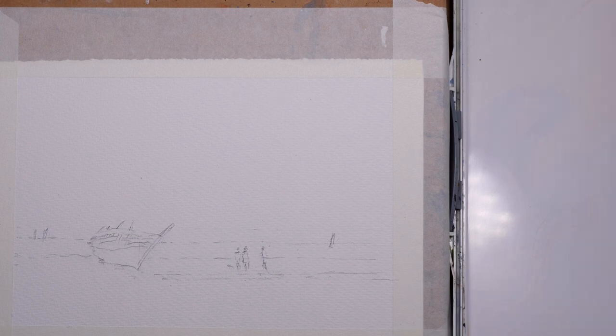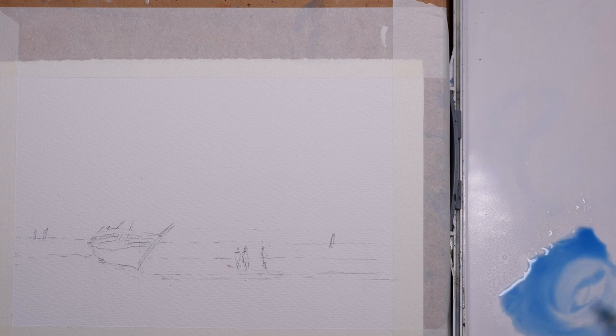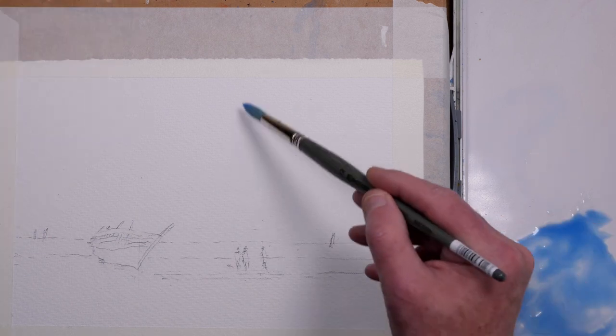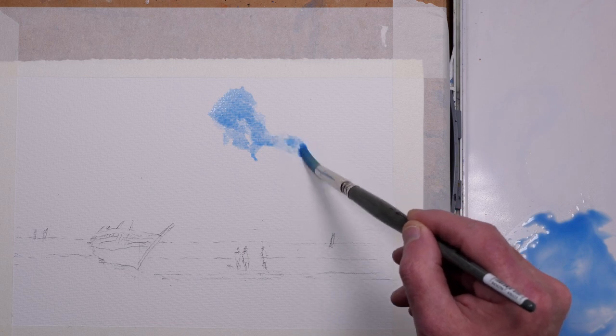This is Saunders Waterford 300g white rough paper. I've sketched out the image very loosely — it's from my imagination, so nothing too specific. I'm starting with the sky and I'm just mixing up some cerulean blue and some cobalt blue for the sky that's going to be shown through the clouds. Darkening the mix a little bit because I want to make sure that it dries with a nice bright blue. Always be careful that you don't mix too weak a mix because when it does dry, it will dry lighter.